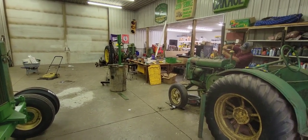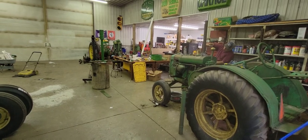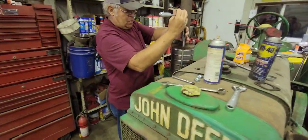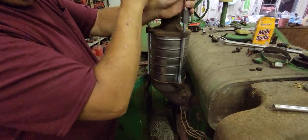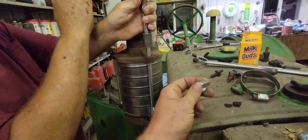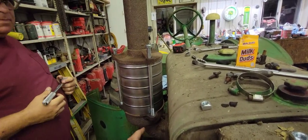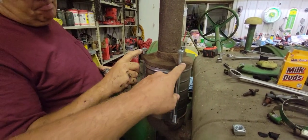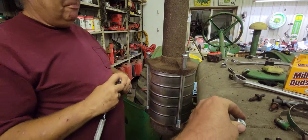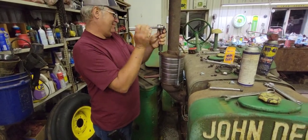Hey everybody, welcome back to the channel. Dad and I are in the shop again working on the tractors trying to get them ready for the tractor show. He's so proud he got the original spark arresters for the exhaust and he's working on installing them. He wanted the authentic square nuts, so we got these long bolts, we're going to thread them in flush at the bottom, cut them off, thread them, and put the square nuts on it like it was originally.